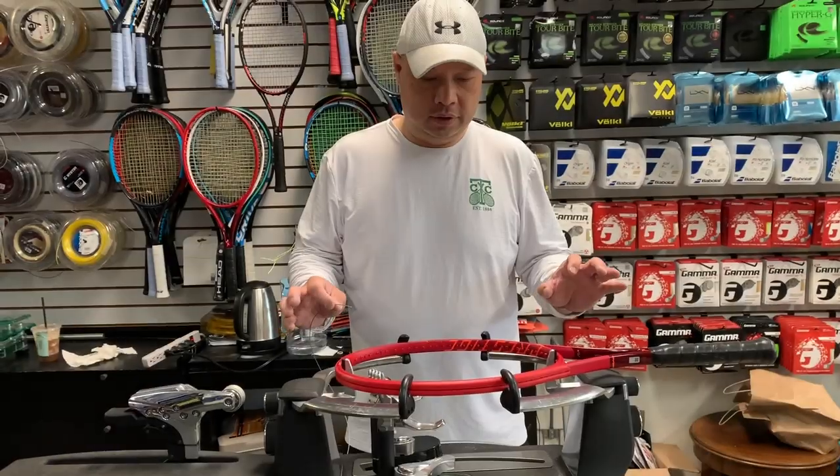Imagine a teenager trying to string that thing — it wasn't easy. Every time I saw it I'd think, 'oh damn, this thing again.' It probably took me an hour and a half to two hours for one, maybe 45 minutes of complaining and 45 minutes of actual stringing because it wasn't fun. Alright, so let's string this racket now and I'll show you my hacks for this. Let's get going — the Prestige MP.